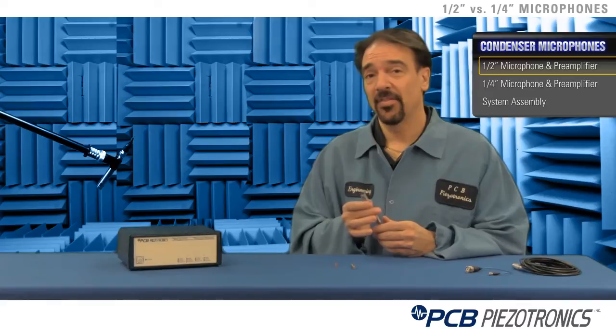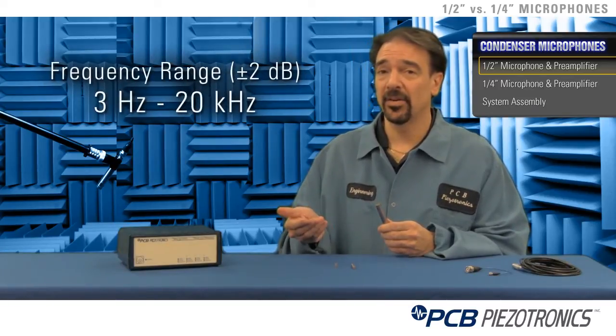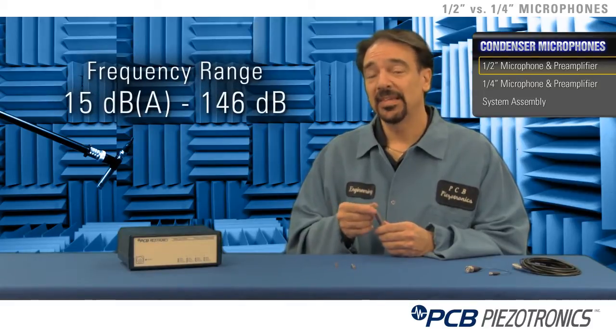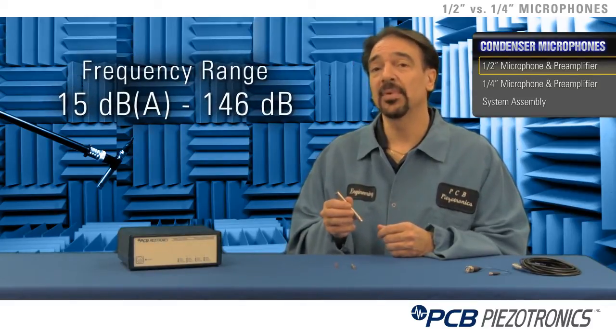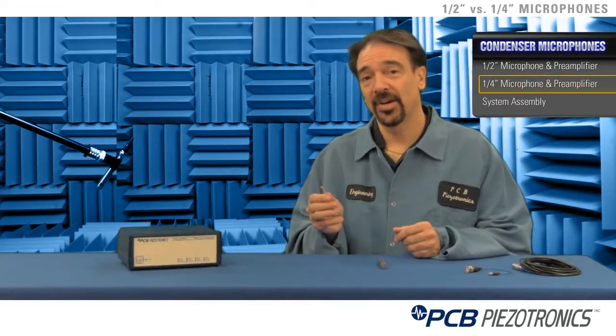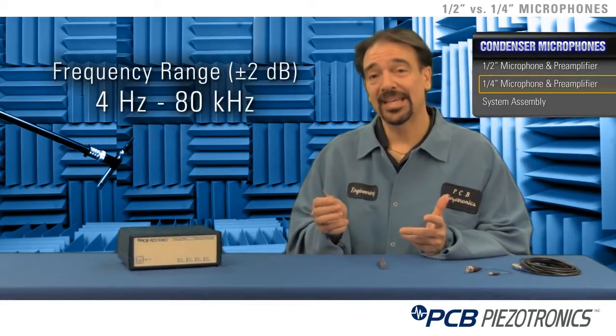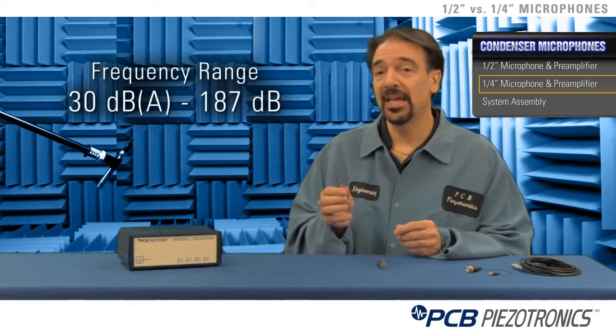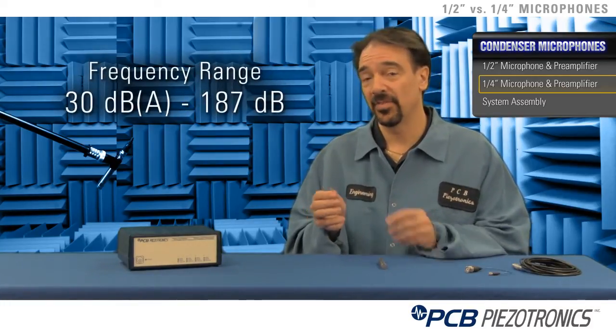The specs of a half inch microphone go from 3 Hertz to 20 kilohertz, plus or minus 2 dB, or from 15 DBA to 146 dB for the microphone cartridge. Whereas a quarter inch microphone and preamplifier start out at 4 Hertz, go to 80 kilohertz, and also start out about 30 DBA and go up to 187 dB for the microphone cartridge.